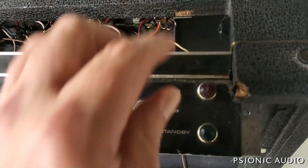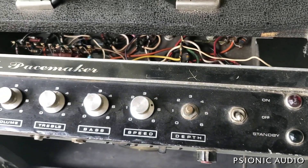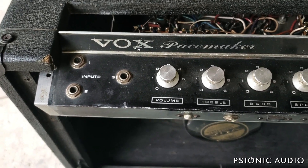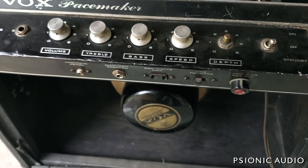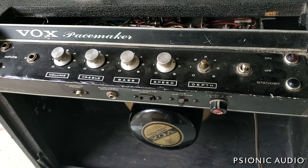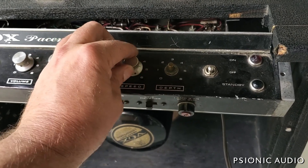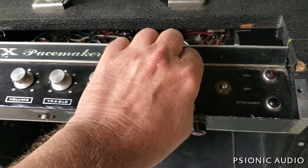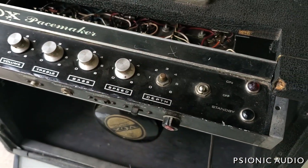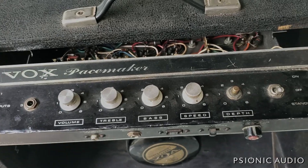I've got to find the right hardware and do some cosmetic repair. This is going to be pretty awesome — I look forward to it. It's a 5E3 Deluxe with a tremolo, by the way. The knobs are mostly unobtainium, but I'll see what Reverb and eBay hold. Either way, this will get a knob of some sort. Groovy.